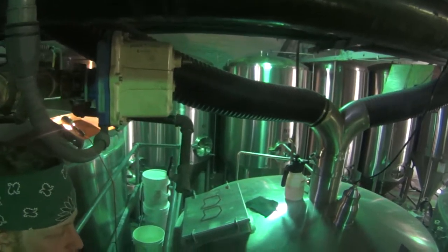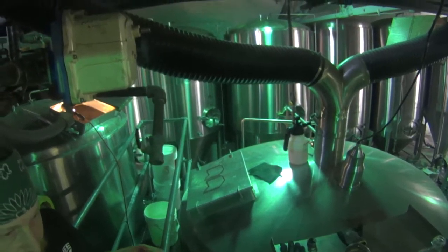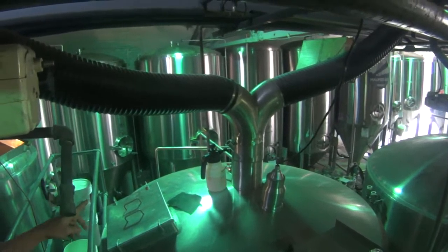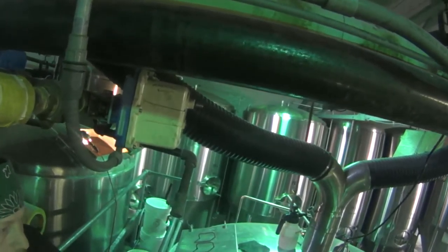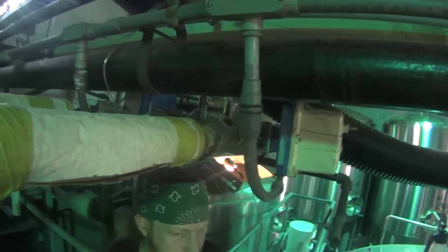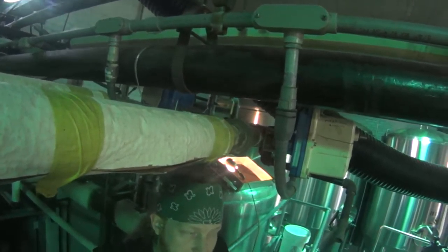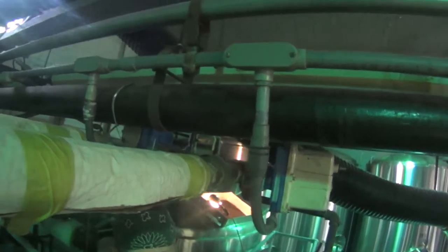We even add more hops to the whirlpool, which gives you more of an aroma and flavor, and even more hops after that. Then that's where they sit and ferment. Some breweries put it in a barrel right away, but we finish it in steel first, and then we age it in the barrel.